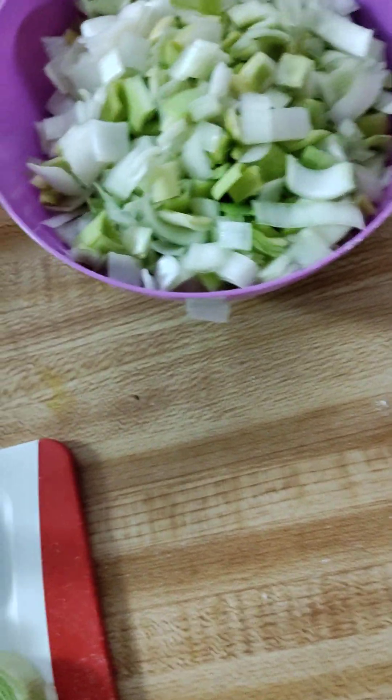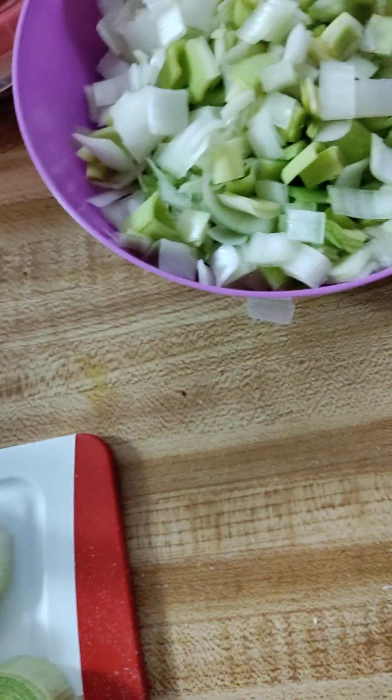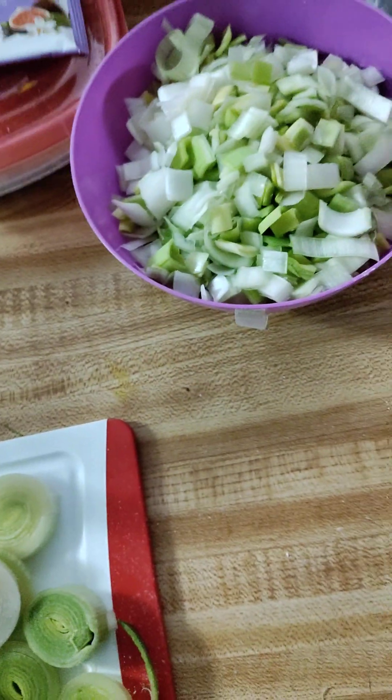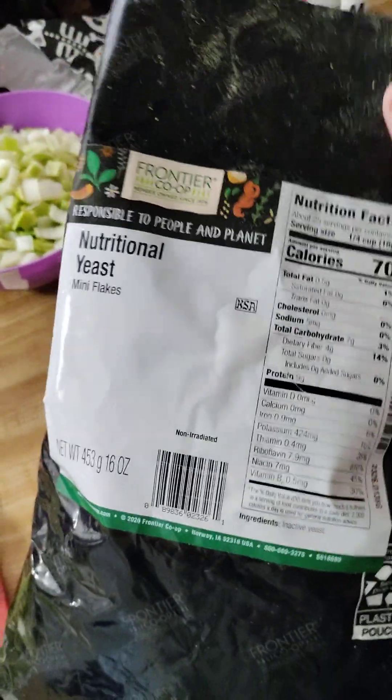I just can't begin to tell you how tired I am — I am unbelievably exhausted. I feel like I can't get enough sleep, and we haven't even turned the clocks back yet. I got my nutritional yeast; I ran out so I got the one-pound bag this time because I thought that would last me longer.